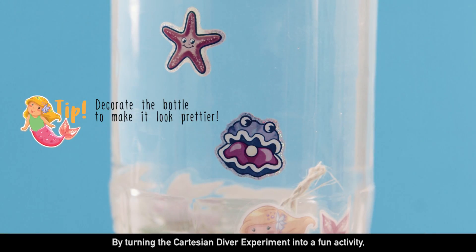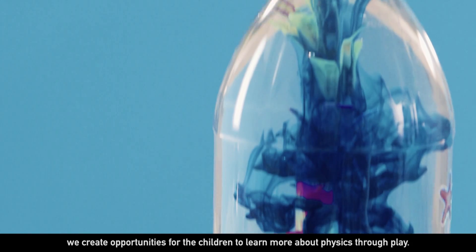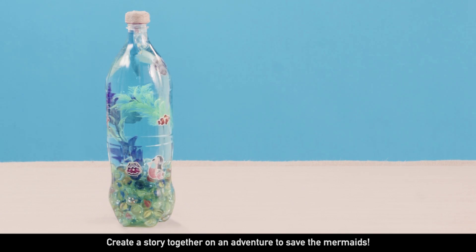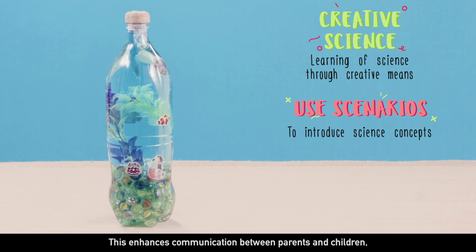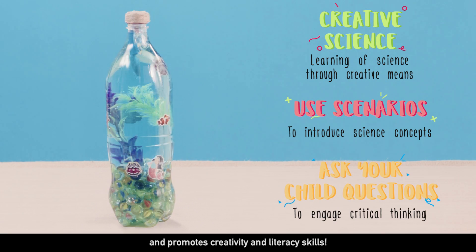By turning the Cartesian Diver experiment into a fun activity, we create opportunities for the children to learn more about physics through play. Create a story together on an adventure to save the mermaids. This enhances communication between parents and children and promotes creativity and literacy skills.